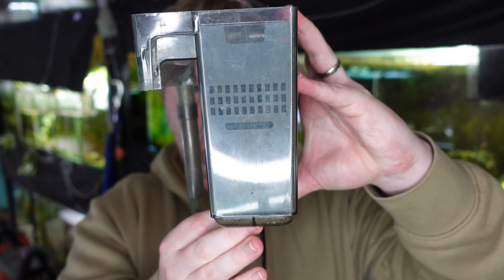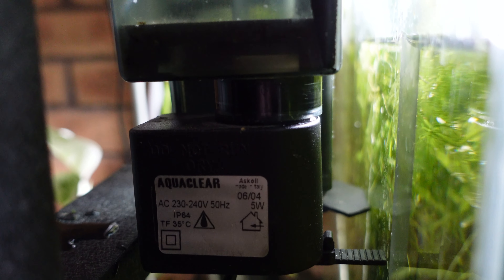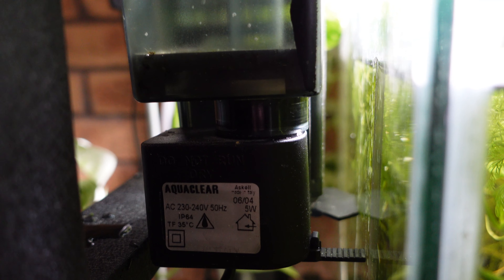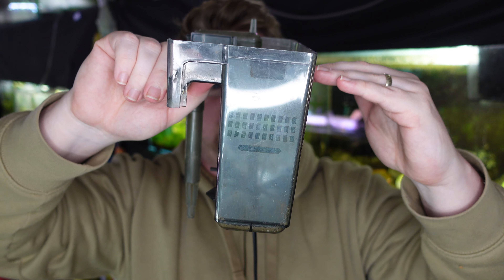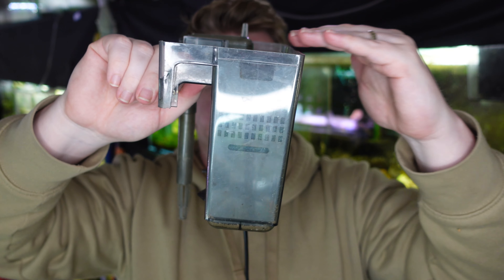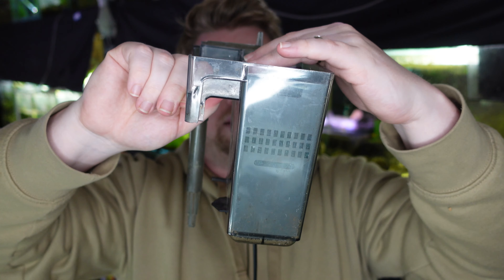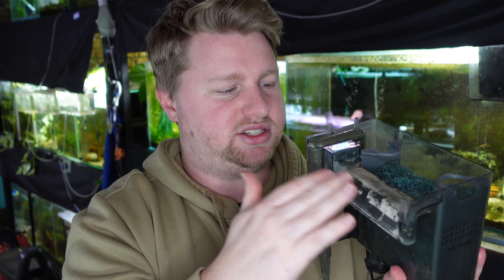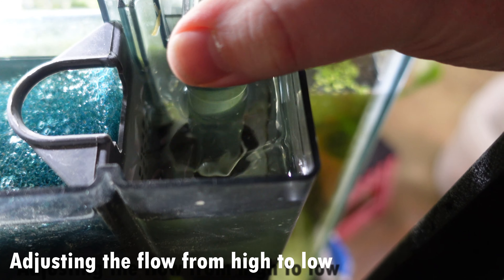If you don't have the filter completely level on your aquarium — which you set using the adjustable foot — and it's on an angle, what will happen is your filter media will fill to the point that it starts to overflow out one side, especially if you've overstocked the compartment and it's clogged on the other side. I always suggest actually understocking how much media you put in here as an extra preventative for leaks.